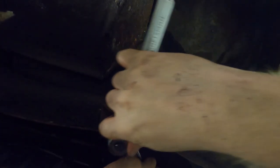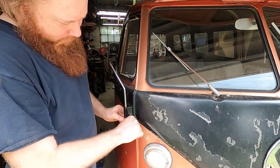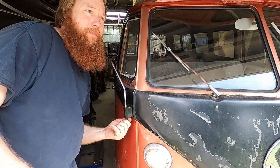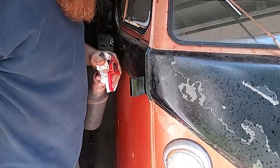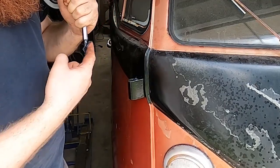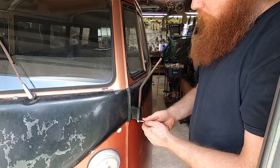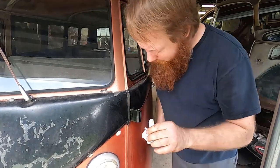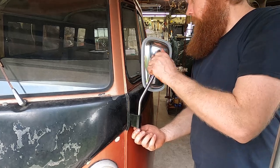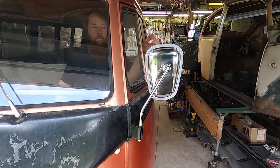This is one of those contortionist moments. Okay, let's do these mirrors and then we'll be ready for a little ride down the road. Let's see if this thing is ready for the next step — let's go for a ride.